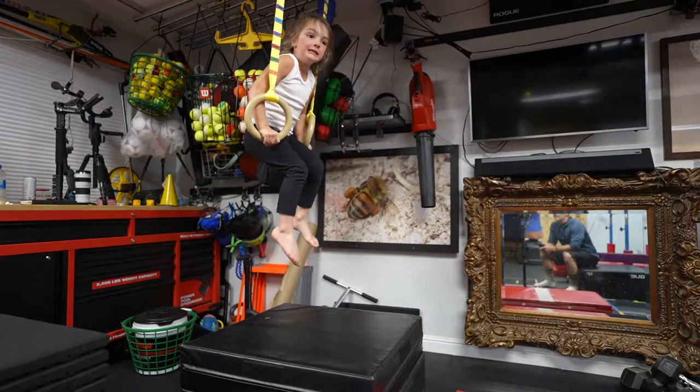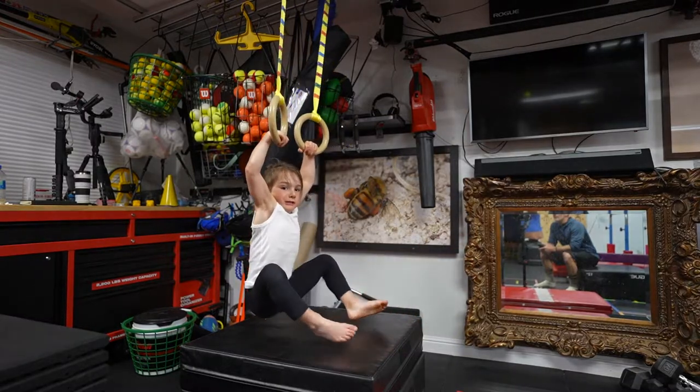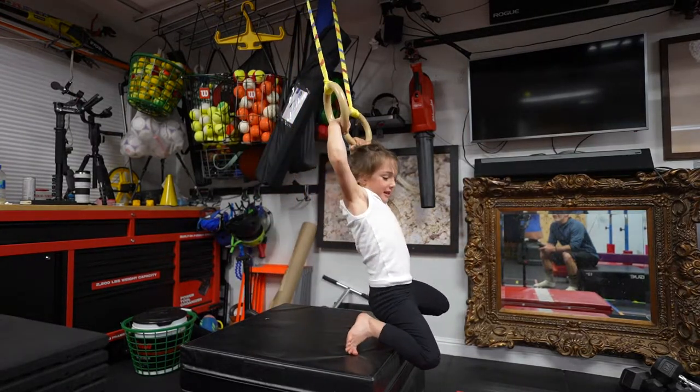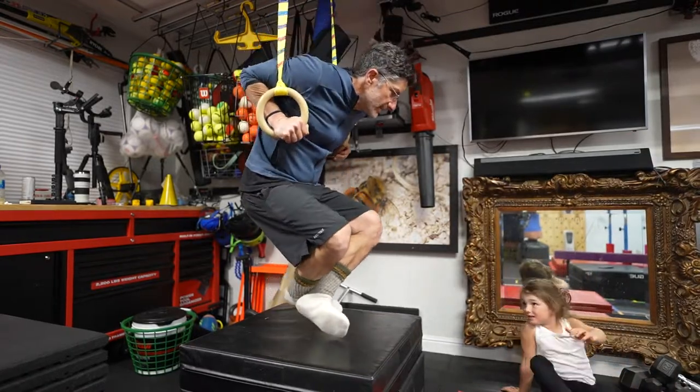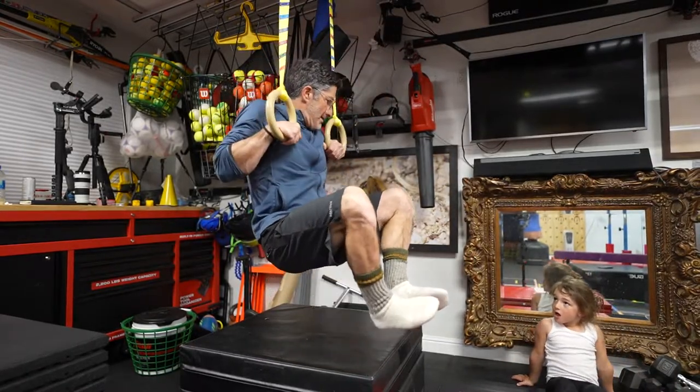Keep that false grip. Keep that false grip. Good. Watch how I do it. Watch how slow I lower. I come down to here. Then I turn.